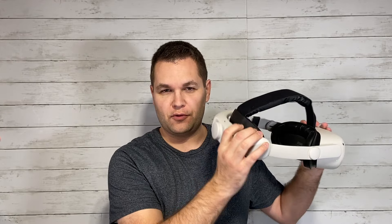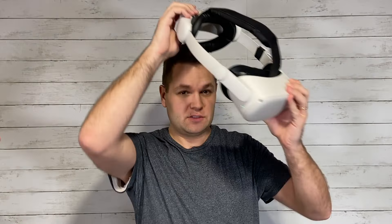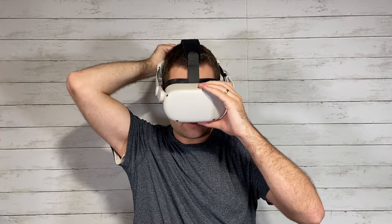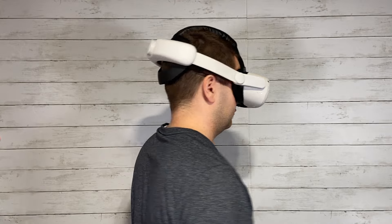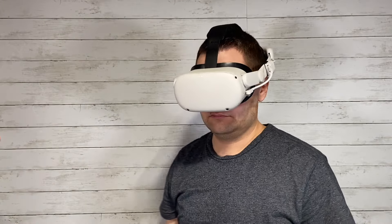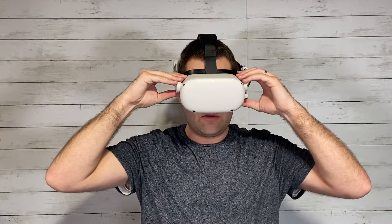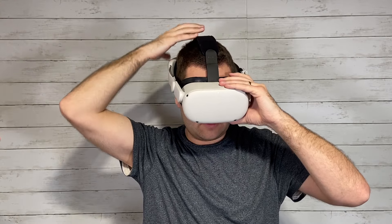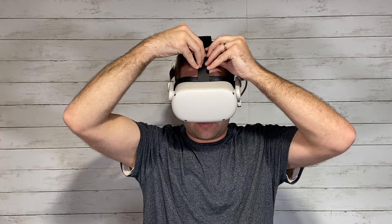I've had a chance to test this out now. To put it on, it's pretty easy — with the knob on the back you just twist counterclockwise to loosen it, you can tilt it up a little bit, put that down so it cradles your head, and then tighten it up. I like that it has extra hinges to lift that up and down very easily, and it allows for more adjustability on the back of your head. Once on, you can also adjust the top strap.